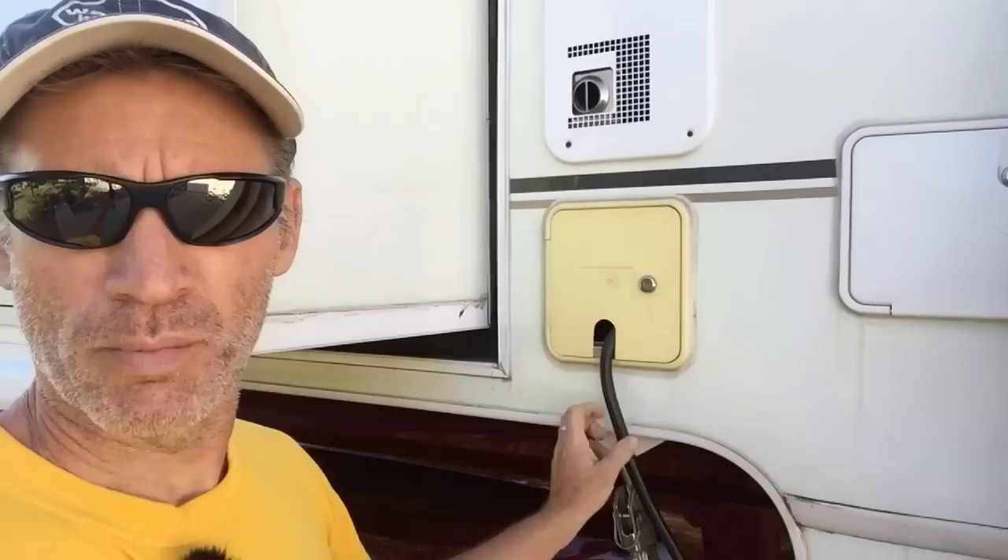We have a 3000-watt inverter. We can run things like the microwave, all the lights, the stereo, and all the receptacles. If you look at my boondocking power video — I'll put a link in the description — I've got a plug run from the inverter into the shore power compartment where I can hook up the shore power plug and that powers all of the outlets in the RV. So I can run the microwave in short bursts off battery power off the inverter.